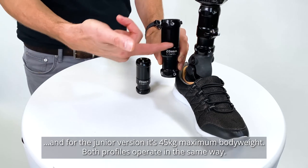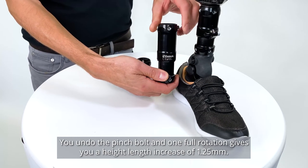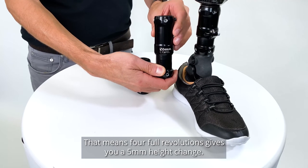Both profiles operate in the same way. You undo the pinch bolt, and one full rotation gives you a height length increase of 1.25mm. That means four full revolutions gives you a 5mm height change.